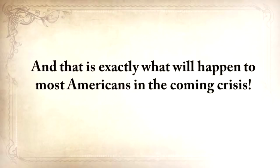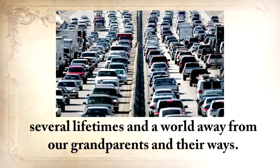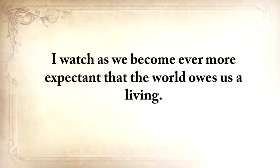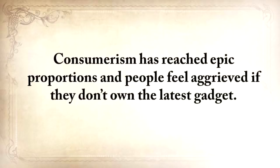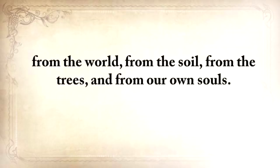That is exactly what will happen to most Americans in the coming crisis. We are human beings in the 21st century, several lifetimes and a world away from our grandparents and their ways. Have we become better at living? I think not. I watch as we have become ever more expectant that the world owes us a living. Consumerism has reached epic proportions, and people feel aggrieved if they don't own the latest gadget. The truth is, we have never been more disconnected from life, from the world, from the soil, from the trees, and from our own souls.